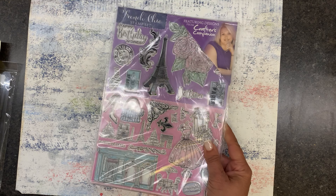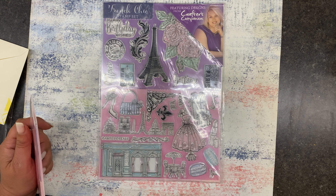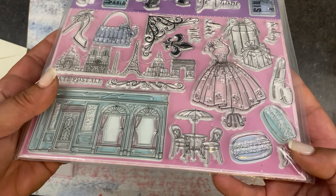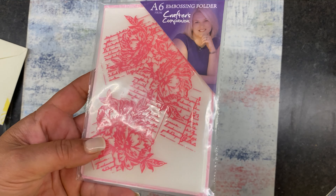The last thing I got was a magazine from Joann's — a UK publication, possibly for card making. What I bought it for was a set of stamps called the French Chic Stamp Set featuring designs from Crafter's Companion — very French-inspired. It also came with an embossing folder, which was the second reason I bought it. Super, super cute. We may have a chance to use some of these today.